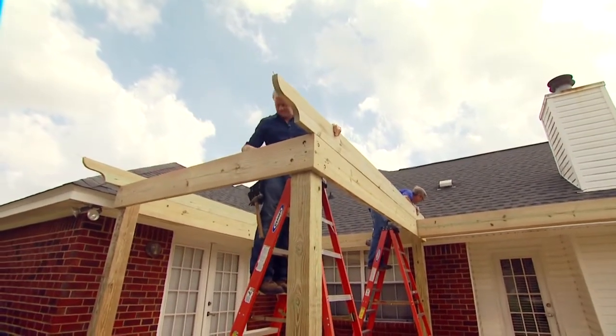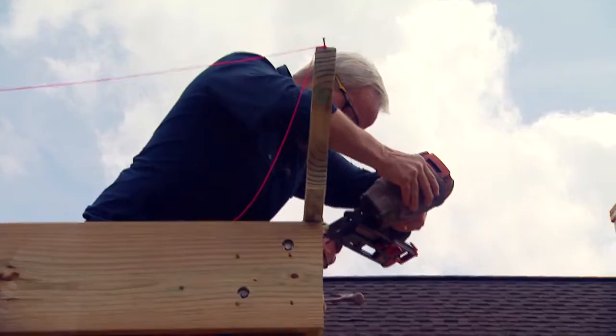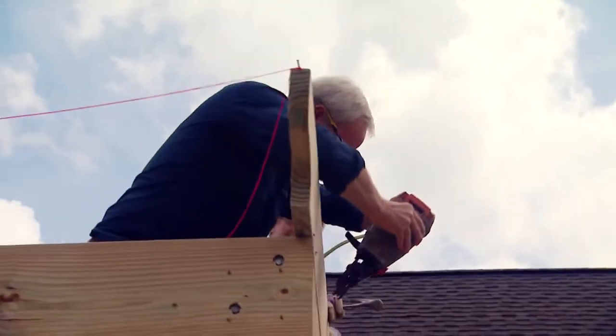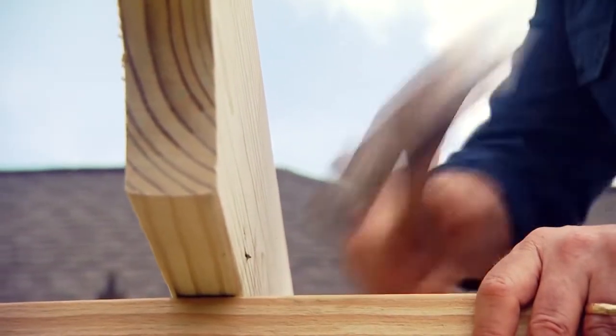Setting the two outside joists first and pulling a string between the ends is a really good way to ensure that consistency. These joists are attached by toenailing them from both sides into the band joist beneath them.